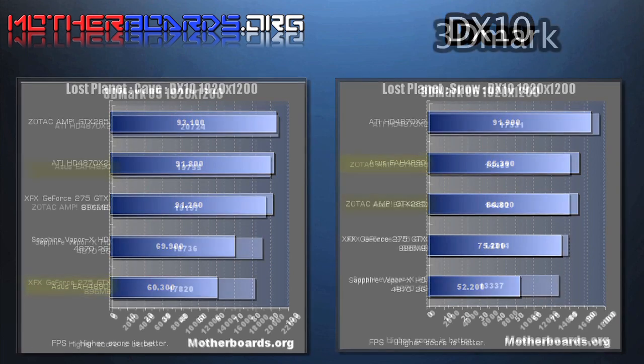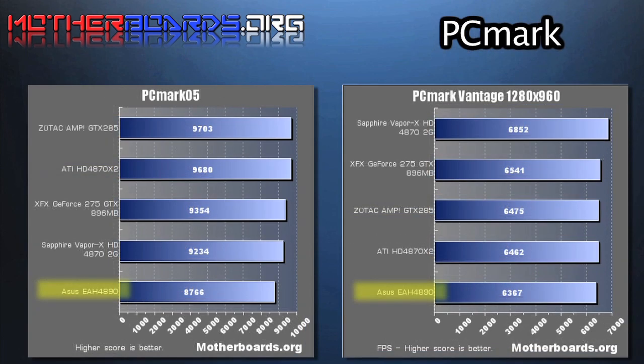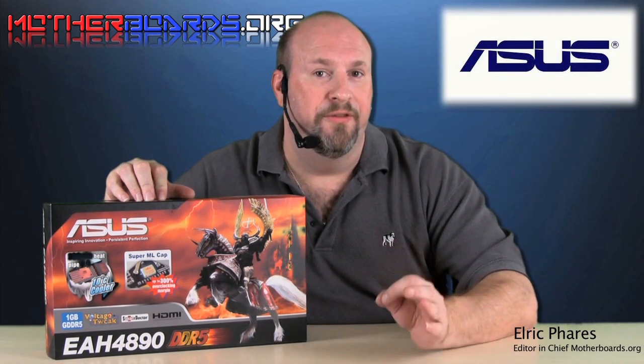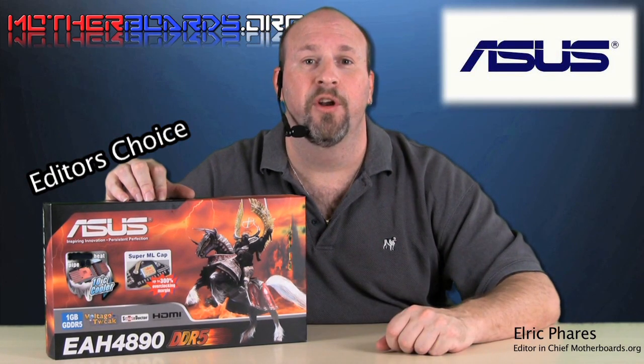We'll see you next time. When it comes to the new ASUS EAH 4890 card, all I can say is wow. With this card's new cooling features, you can get up to 300% cooler temperatures than other cards when it comes to overclocking. For you people out there who like to push your card as far as it can go, the new ASUS EAH 4890 is the card you should be looking at. This is an Editor's Choice product from OtherBoards.org, and I thank you for watching.